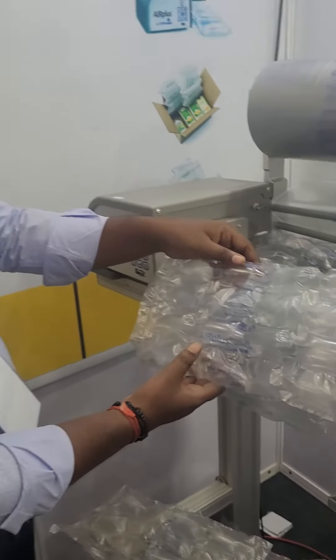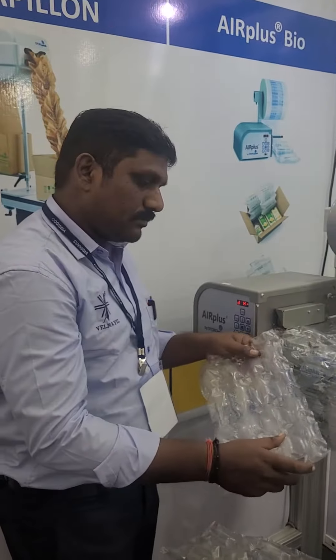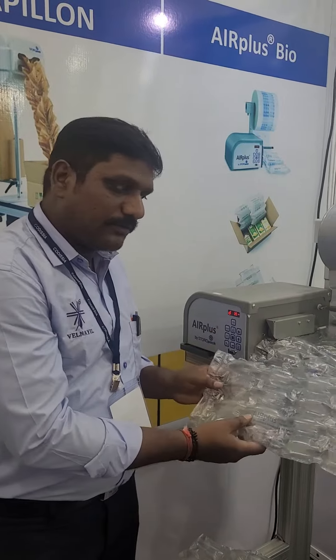Presenting to you the R Plus Cushion. Thank you Ramal.